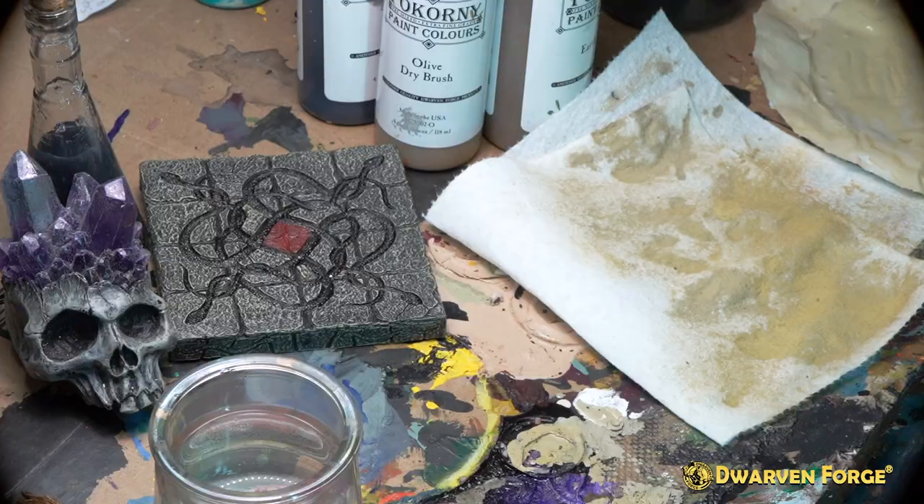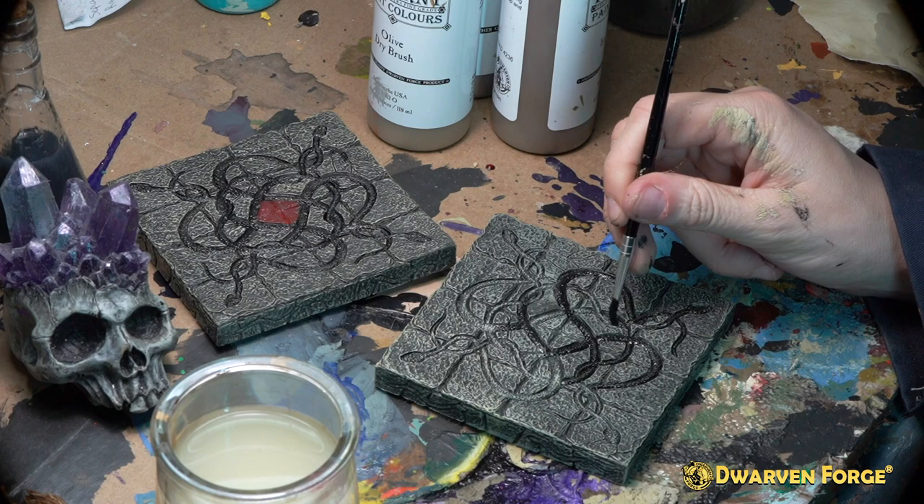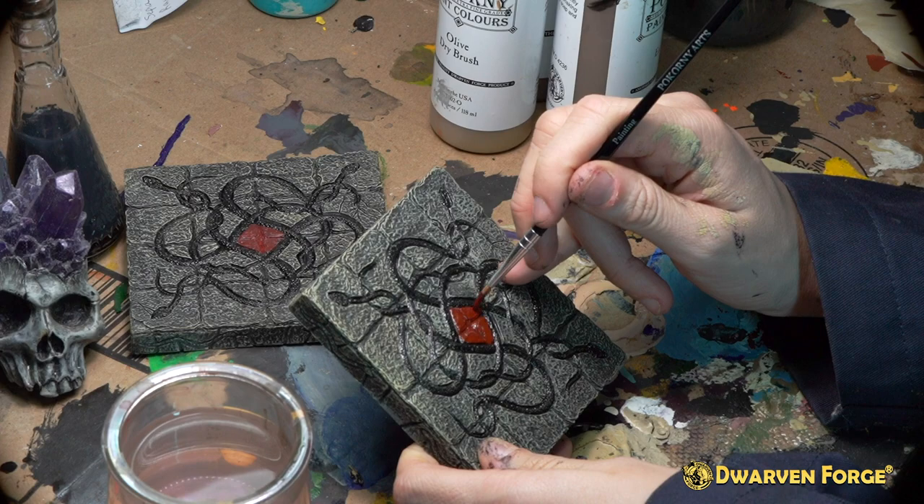For the Forsaken 4x4 floor, you're going to want to use the same dry brush to cover the entire piece. Then, after you allow this to dry, you use Bacorny paints black and a number one brush to fill in the snakes. The final step is to take Bacorny paints deep lava and fill in the center diamond on the floor.